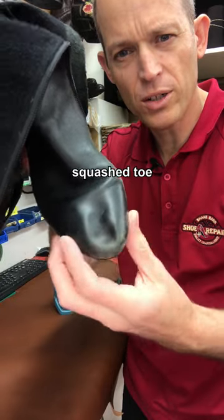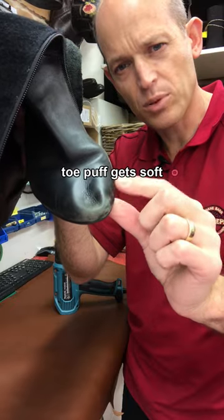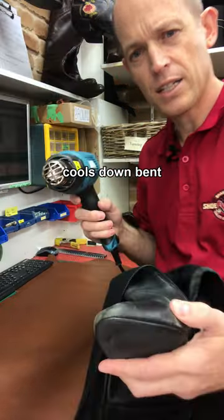If left in the car or exposed to heat with something else on top, it softens the toe puff inside — it's a bit of plastic between the lining and the outer — and then when it cools down it sets in the wrong shape.